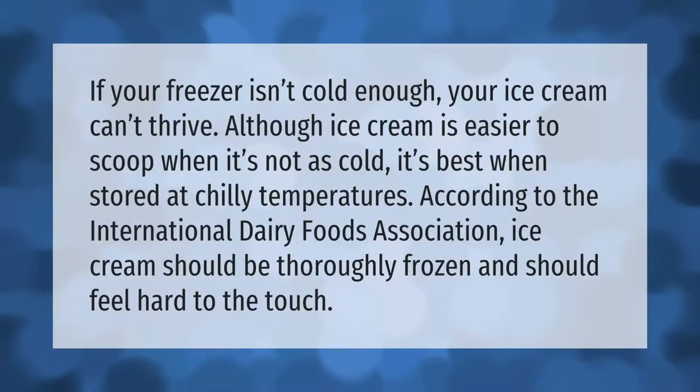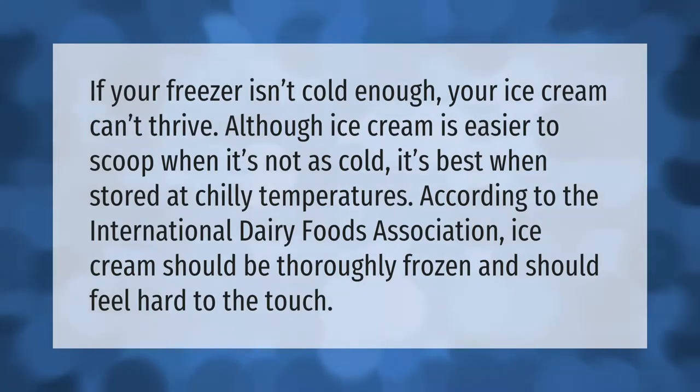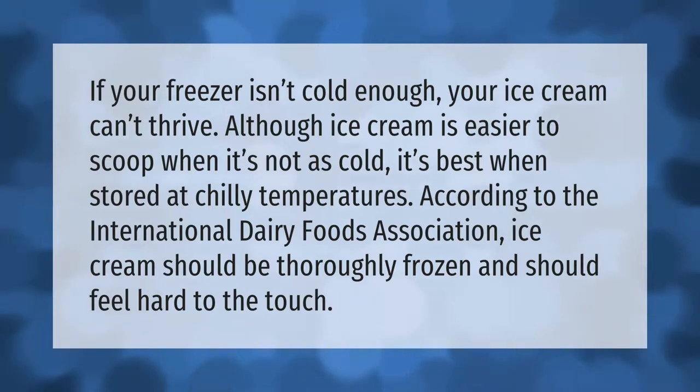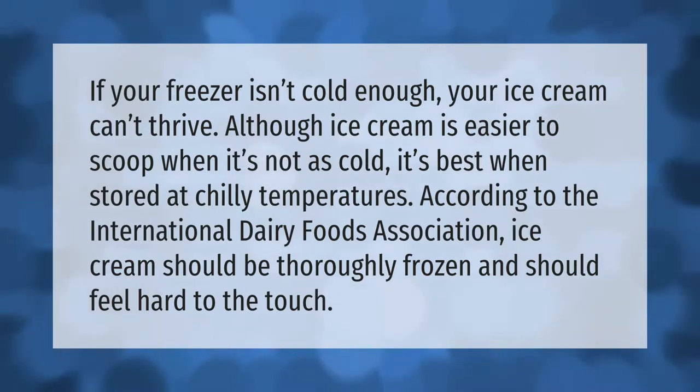If your freezer isn't cold enough, your ice cream can't thrive. Although ice cream is easier to scoop when it's not as cold, it's best when stored at chilly temperatures. According to the International Dairy Foods Association, ice cream should be thoroughly frozen and should feel hard to the touch.